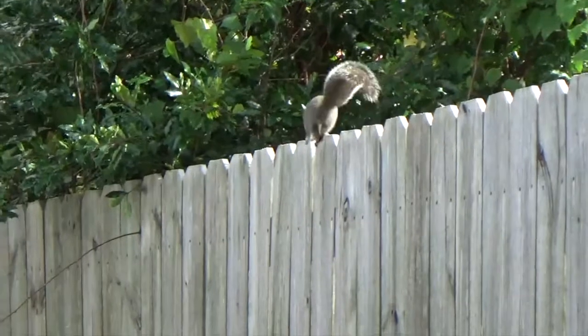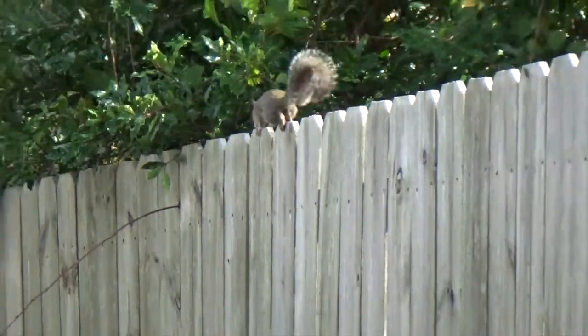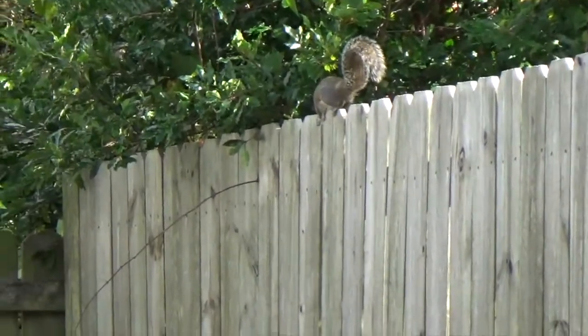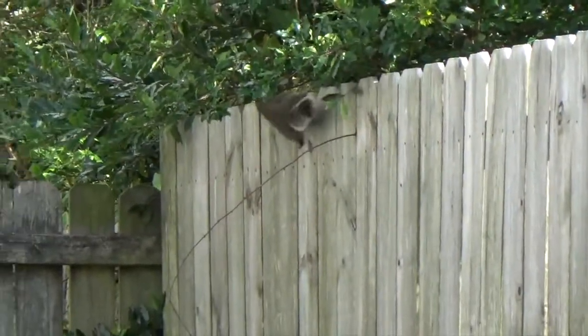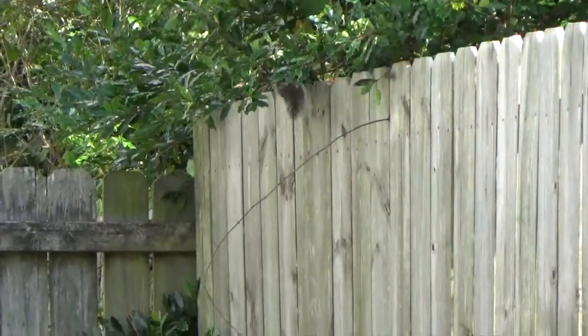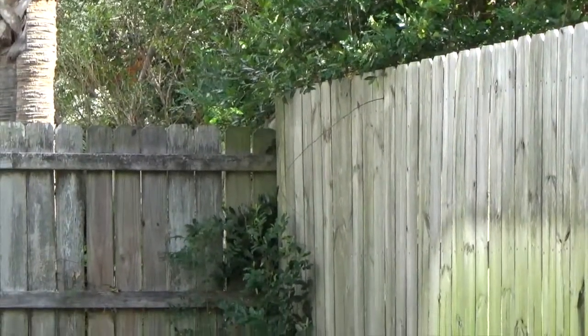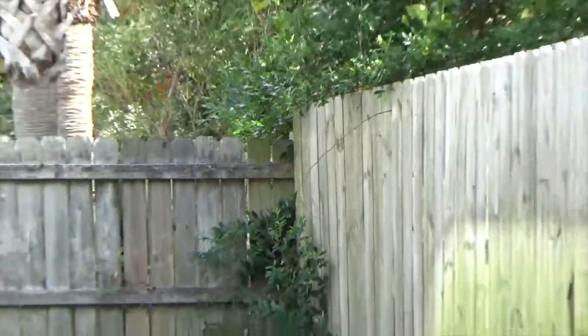I'm actually zoomed in. I'm also right behind the camera and holding this in my hand — it's not on a tripod. We'll see what this video looks like when we upload it to the computer. I'll let you be the judge of whether or not the sound and video quality is something that you like, that you may consider getting this camera for.